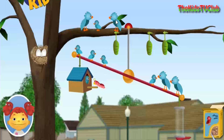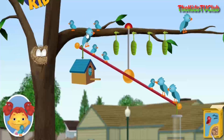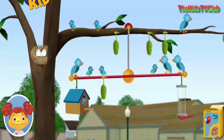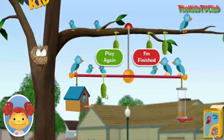A butterfly. Birdseed! Birdseed! Birdseed!